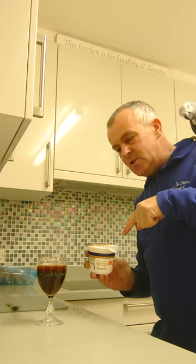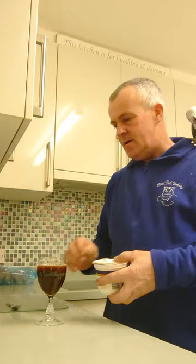So once it's done like that, you get double cream — again, support the industry of Jersey. You open up your double cream like so, you get the back of the spoon, and you carefully pour.